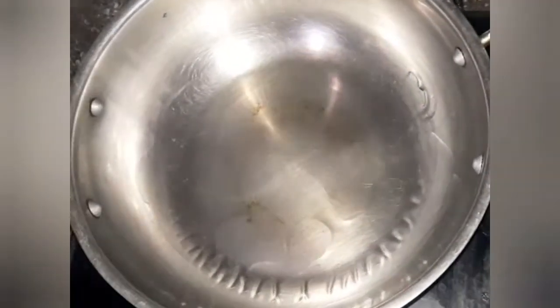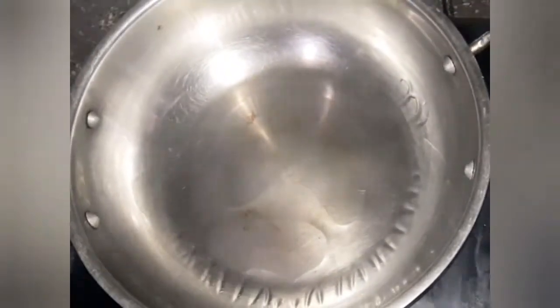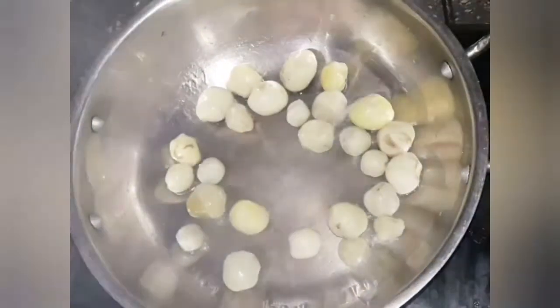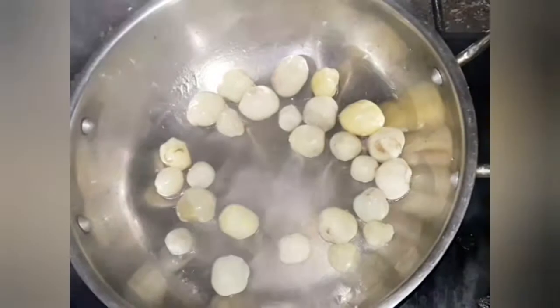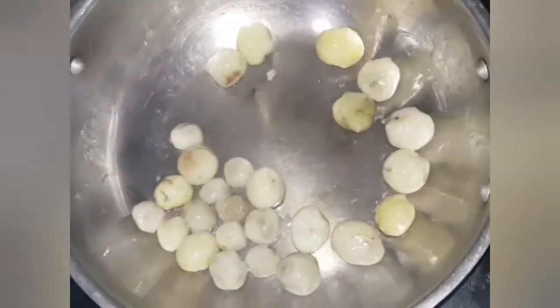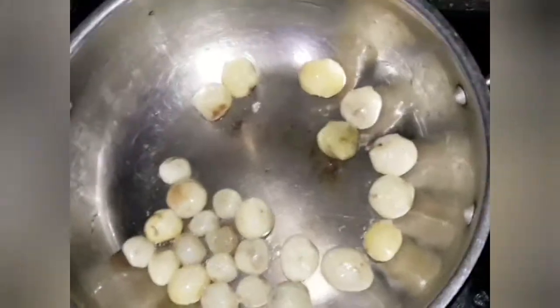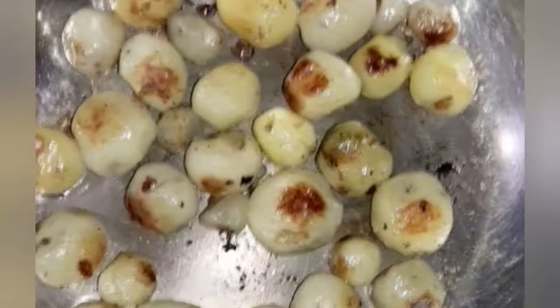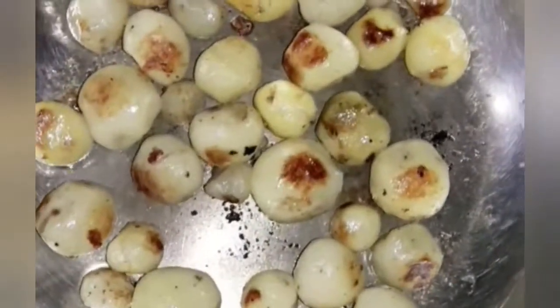We only want a crispy layer all over the potatoes. Do not use any spatula — just shake your pan so that the potatoes roast from all sides. We want a golden crust, a crispy layer all over the potatoes.